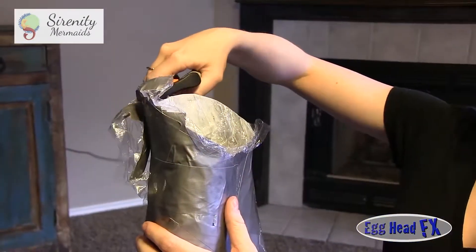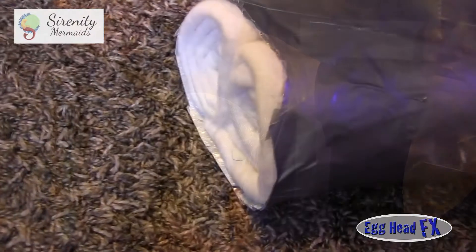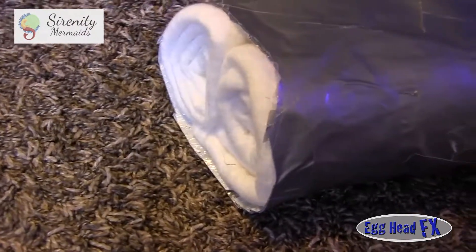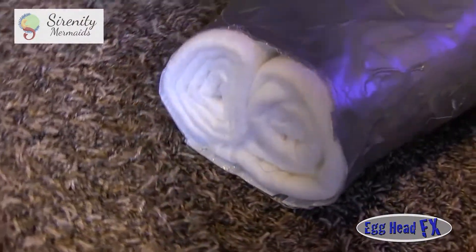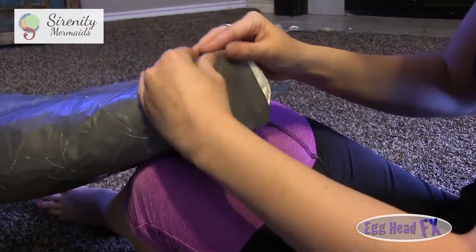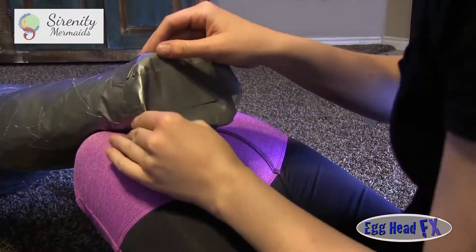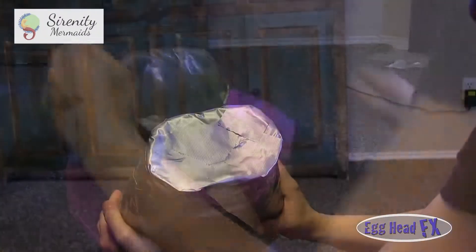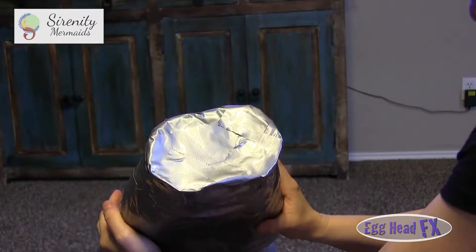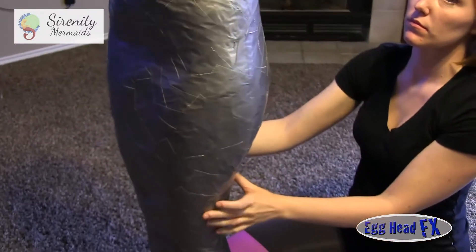Now we're trimming off the feet area and adding some batting — rolls of batting that match her leg size — so we can keep that nice dimension at the end of her legs. Then we're closing it up with more duct tape. Now you have a form.